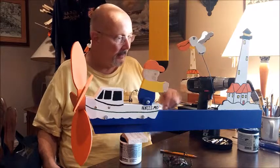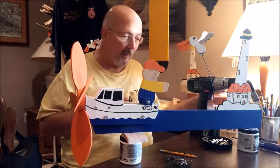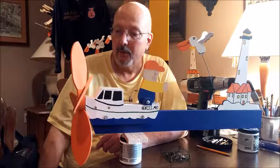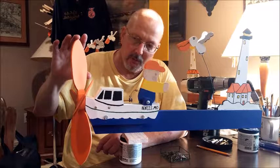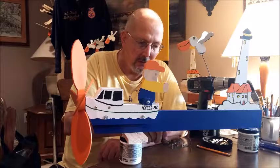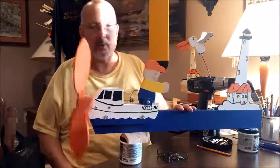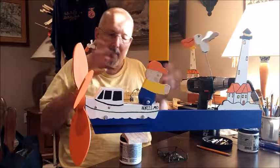I wouldn't leave any whirligig out over the winter — any whirligig that looked as good as this. I'm hoping whoever decides it's good enough to buy, or that it's nice enough they would like one in their backyard, takes care of it. Hopefully the size of the propeller blades will develop enough energy to raise and lower this crab trap, or I will have to redesign the crab trap out of a lighter material until I get it able to function properly. But as you can see, everything's okay now. And here's that nasty little pelican trying to steal his crab. A lot of things going on, but that's what a whirligig is all about.